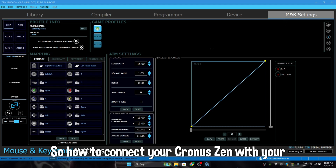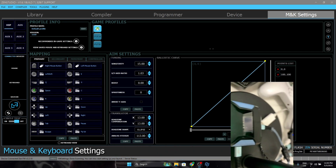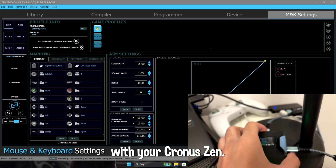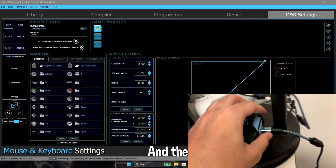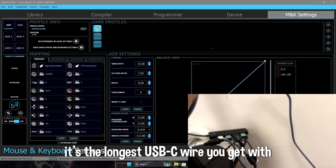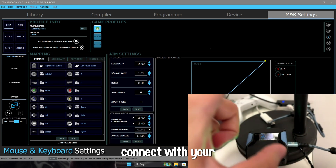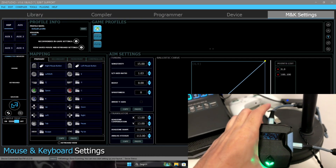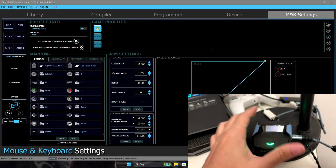How to connect your Cronus Zen with your laptop or PC — that's really easy. What you need to do is connect the short firmware wire with your Cronus Zen — it's the shortest wire you get with your Cronus Zen — and the longest USB-C wire you get with it. Connect on the right side with the longest, and the shortest on top. The top port is for firmware — this is to install scripts on your Zen.